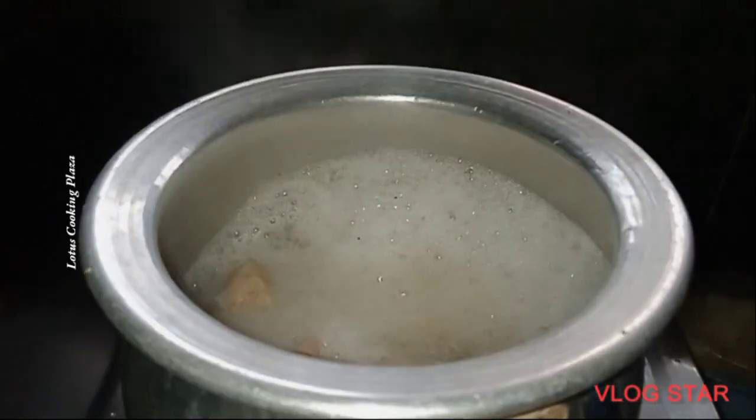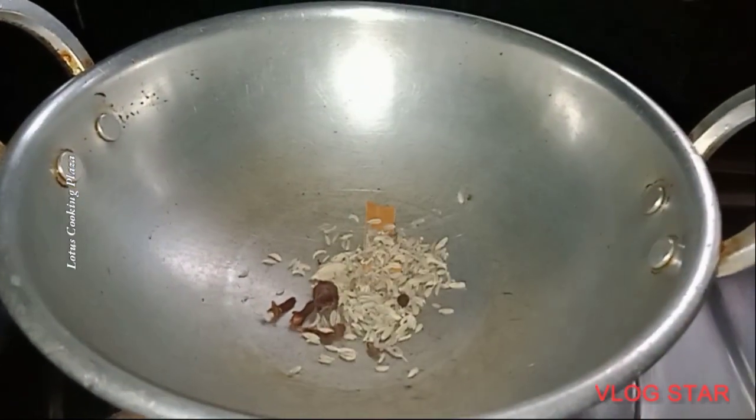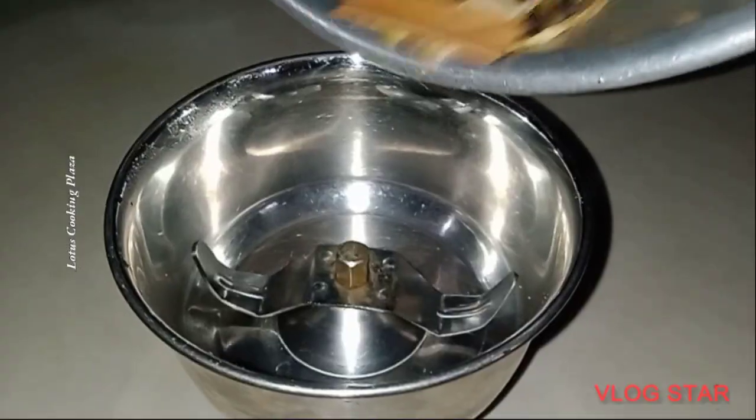Fry the crumbs on the top. Then fry the mixture for the omelet while making everything together. Fry everything in the pan.